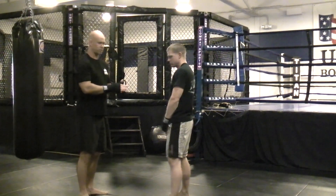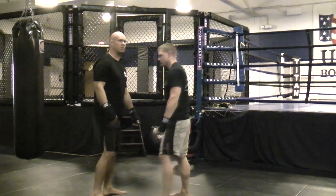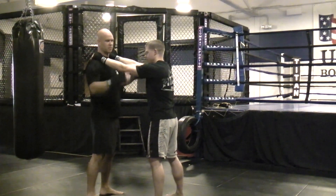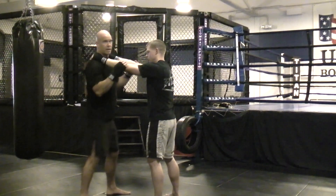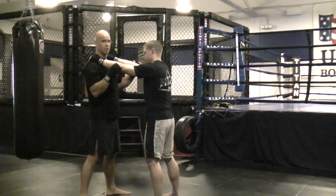The second drill we do is what we call a clinch drill with punching. He puts both his arms on my shoulders and I'm just going to be working all kinds of different strikes over the top of his arms and underneath his arms. We start at a pretty methodical pace so everything's safe, and then you pick up the speed as you go.